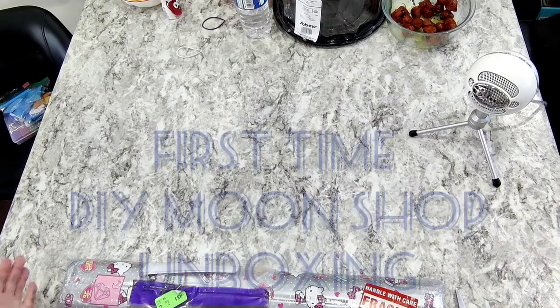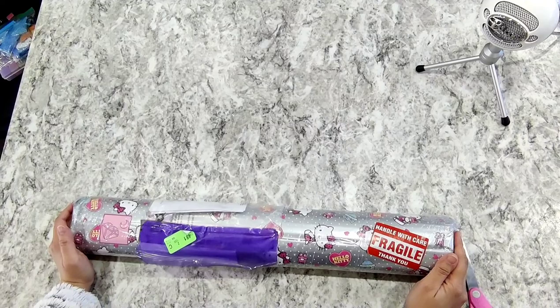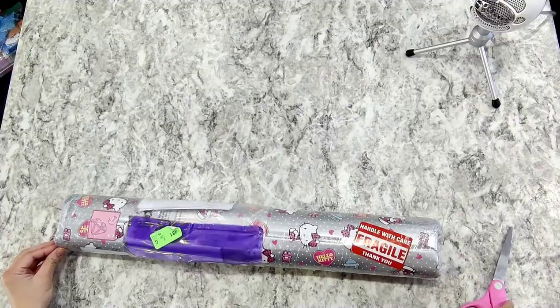Hey everyone, welcome to our YouTube channel. Today we're gonna unbox a package, our first order from DIY Moonshop. We're really excited — we ordered this January 14 and it arrived February 15, so definitely not bad. This is from all the way from Philippines and we're here from Toronto, Canada. So let's open it up.